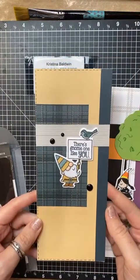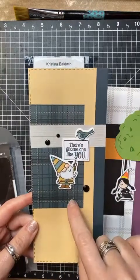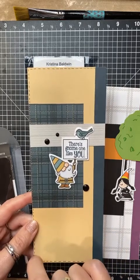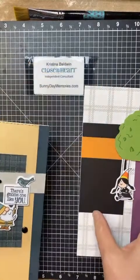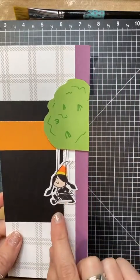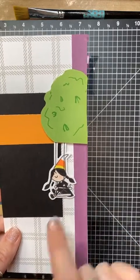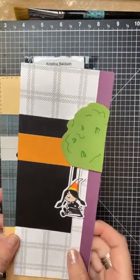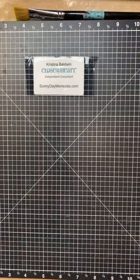For my samples with this stamp set, I did a slimline card since this special is called the Slimline Celebration. I used the cute gnome with a sign, and the plaid paper is from our new Mixing Collection — great warm hues perfect for autumn, plus red and green options for holiday cards. My daughter also got in on the action; she made hers more Halloween-themed, turning the gnome into Wednesday from the Addams Family, complete with striped tights and a candy corn hat. Just a fun way to make a basic stamp set holiday-themed.